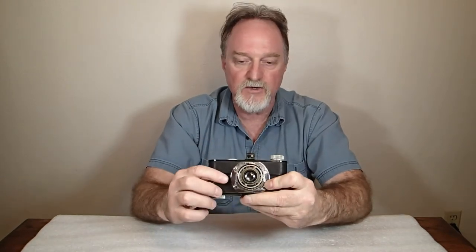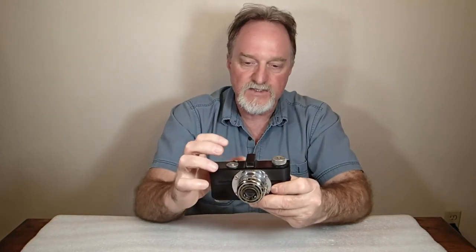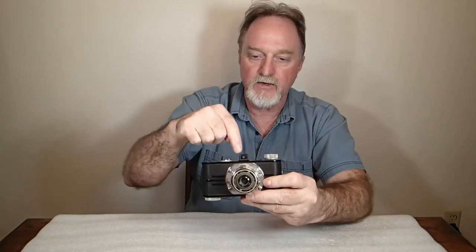It's got a simple viewfinder. This original model does not have a meter. Later ones had another piece up here — it was an extinction meter. You'd see which square you could just still make out and then read it off the chart for the different aperture and shutter combinations.